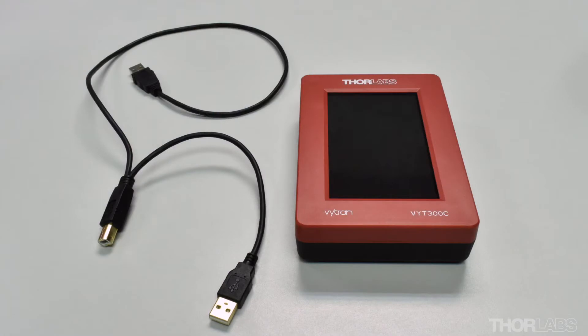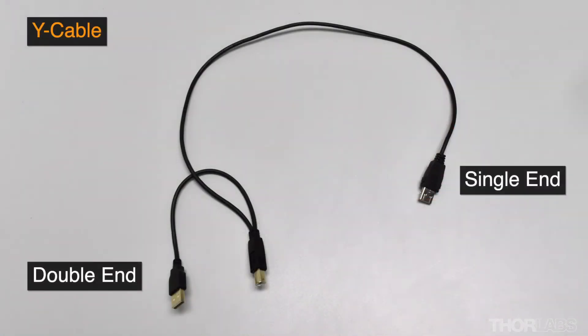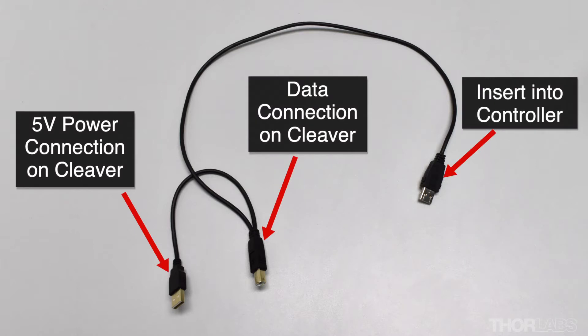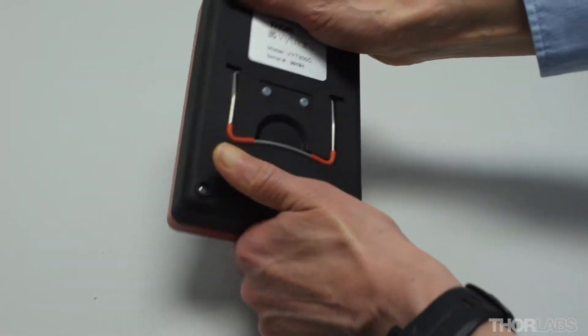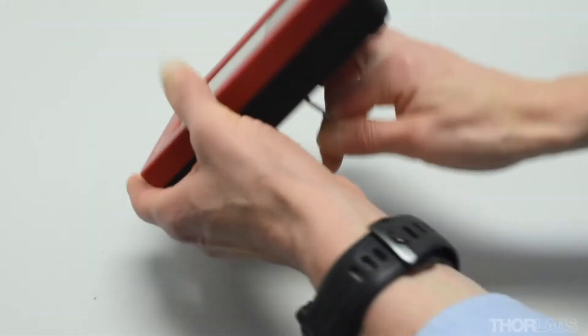Remove the handset controller from its packaging. Packaged with the handset will be the Y-cable that handles both power and communications between the handset and the cleaver. If this connector is not packaged with the handset, it will be in the accessories bag. On the rear of the handset is a stand that can be folded out if required.